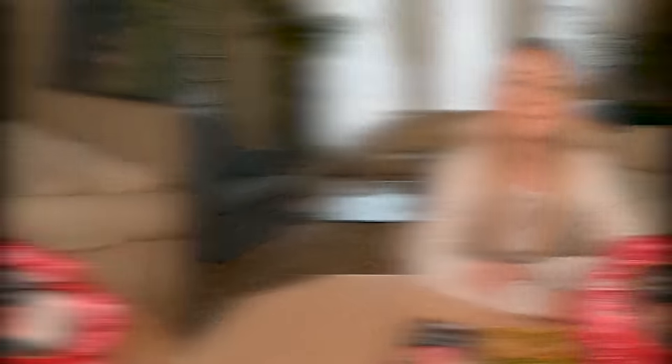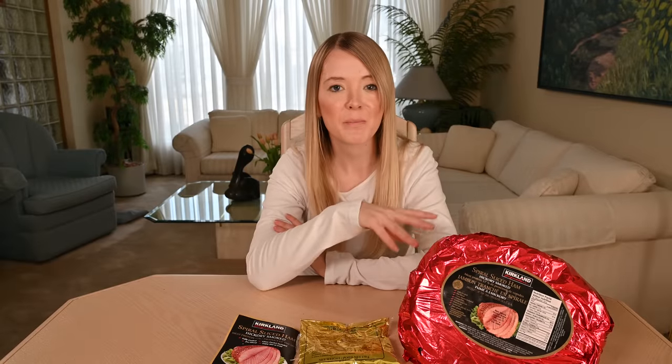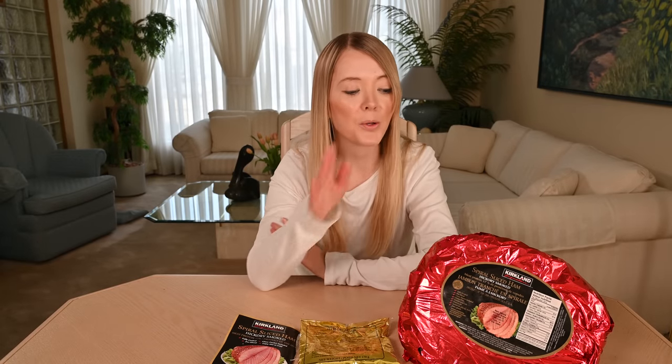So if you're going to have a lot of leftovers, I recommend freezing them. The ham comes in a mesh bag with everything you see here. When you open it up, you get your ham, your glaze mix, and an instruction booklet on how to cook the ham.